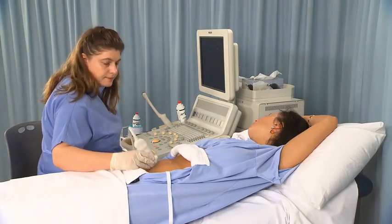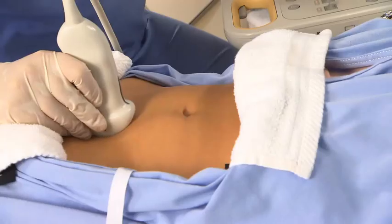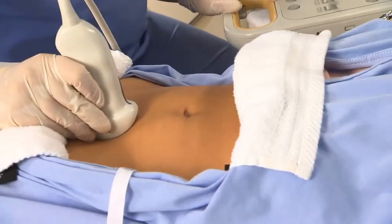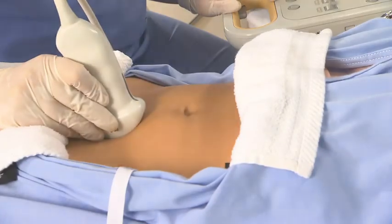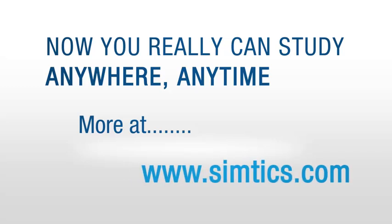Place the transducer perpendicular to the anterior abdomen in the midline just superior to the symphysis pubis. Commence scanning in the longitudinal plane. Sweep, slide, or rock the transducer to obtain a suitable image.